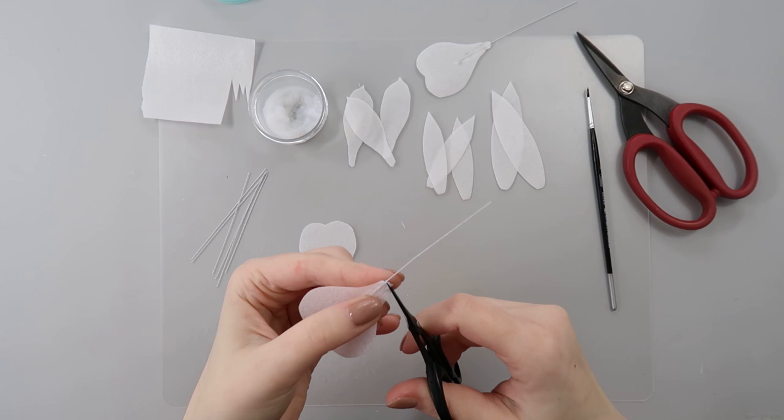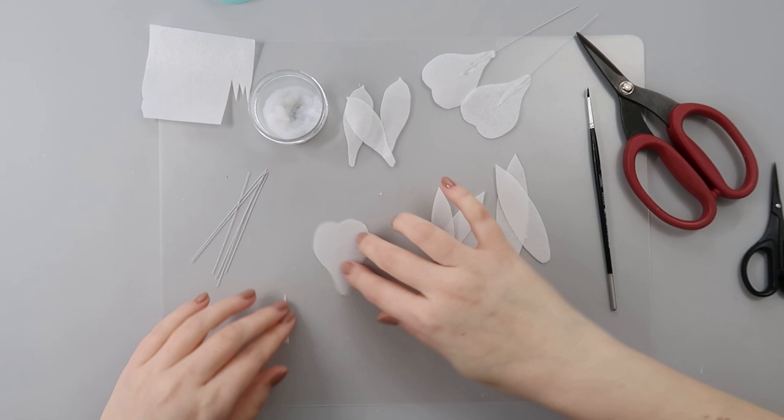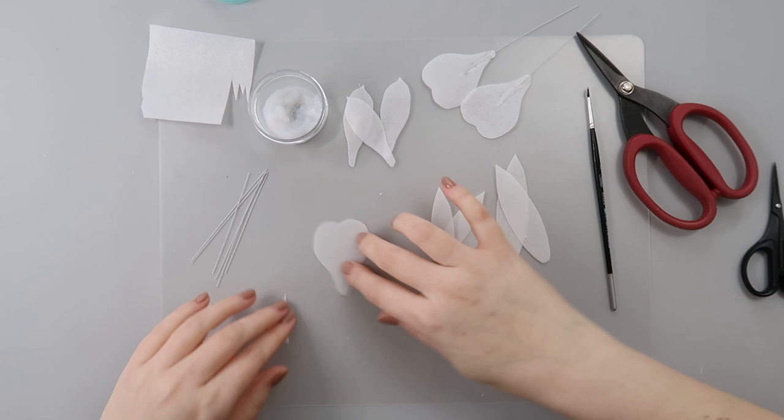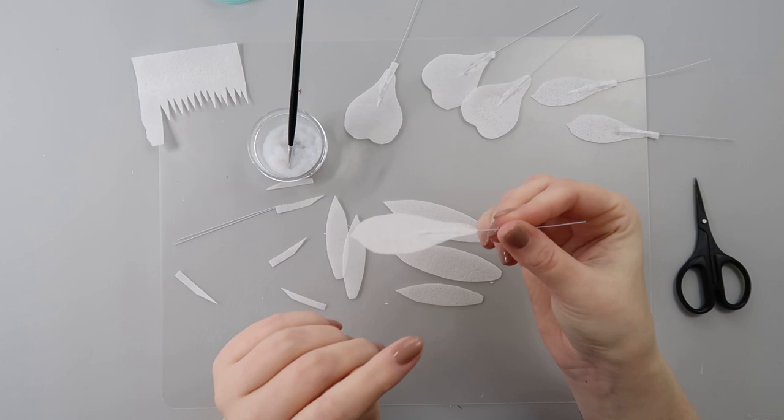Don't worry about the excess paper edges — you can take scissors and clean them up, cutting the rest so your petal looks neat. I'll do the same and attach wires to the rest of my petals and leaves, then leave them for a few minutes to dry so we can condition, color, and assemble our flower.